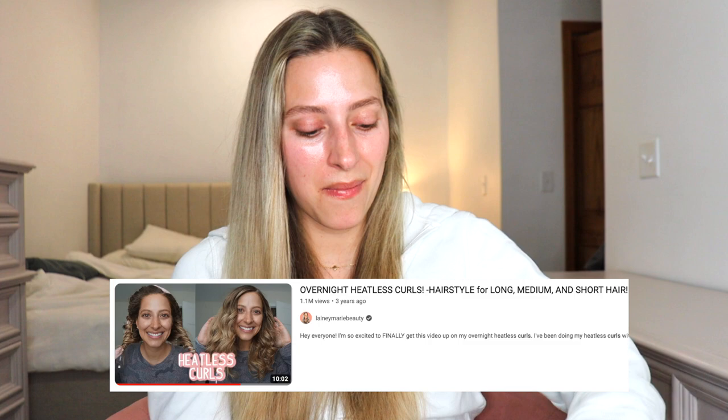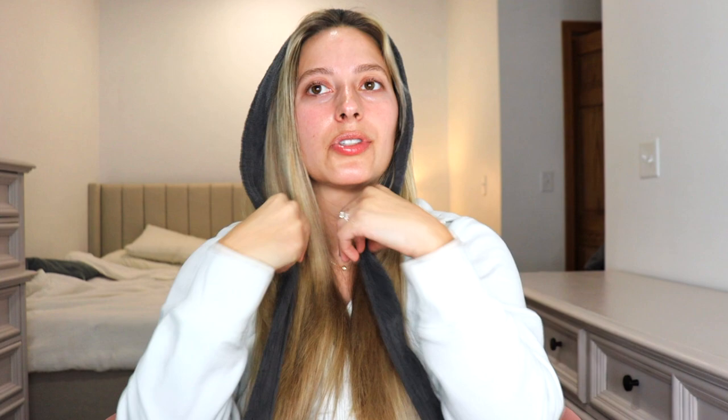I saw it and I thought it was really smart, really cool, and I've never tried it before, so this is like a first impression video. These are called reverse heatless curls because you are starting from the back and doing it all the way to the front. You guys know I'm a huge fan of robe curls — they are my favorite, I probably do them two to three times a week. I will link my videos in my description box if you want to check them out, but to do heatless curls I always just use a robe tie.